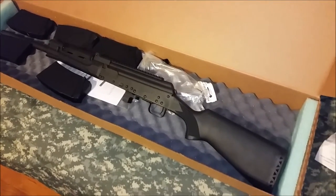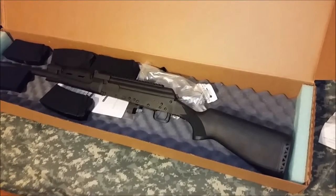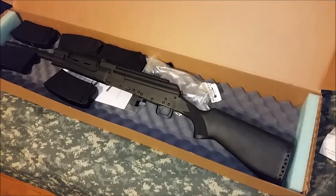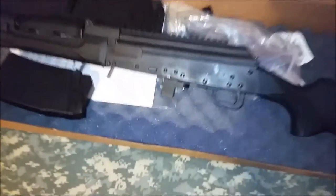The Vepr is Russian too, so I don't think you can get a Vepr anymore either. So the prices have just skyrocketed on Saigas. Before, Saigas used to be a great deal. So this one is made in China.